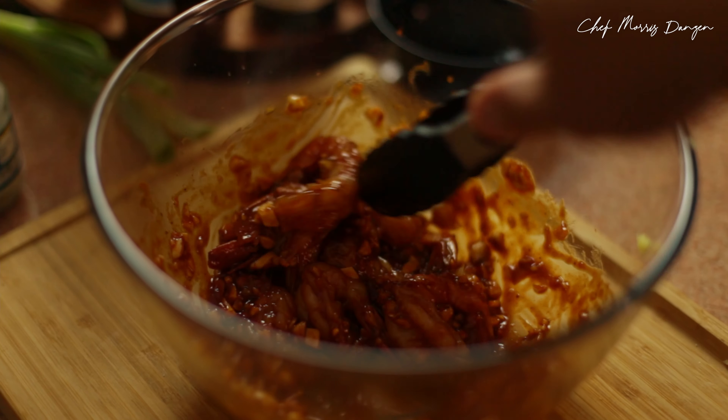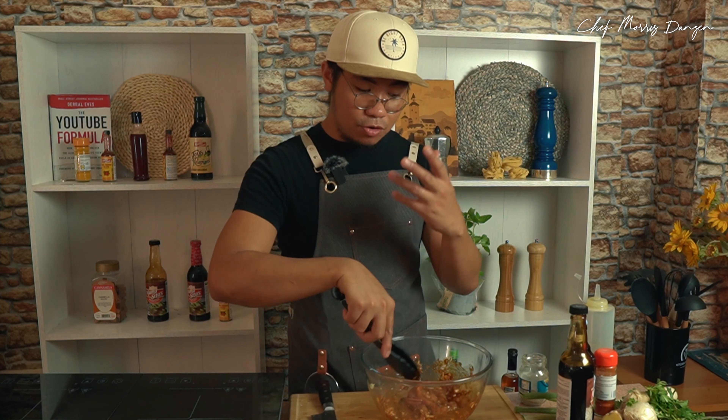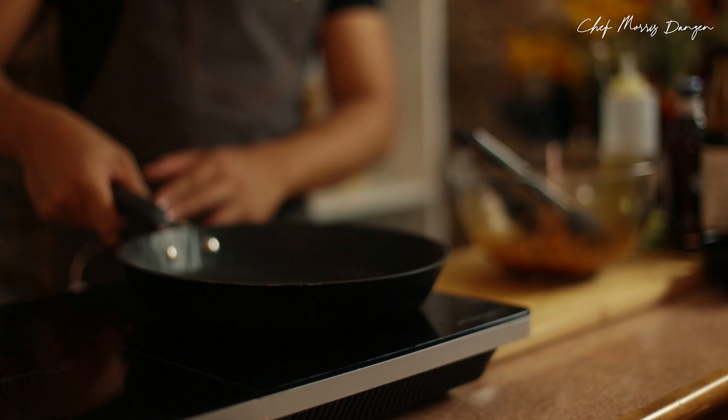So right here we have the umami flavor from the oyster sauce, the spiciness from the siling labuyo, and the garlicky flavor that really, really works well with the prawns. Deep red color. Very nice and strong flavor. Let it sit for about a minute.